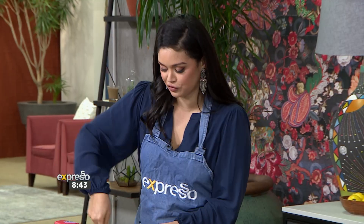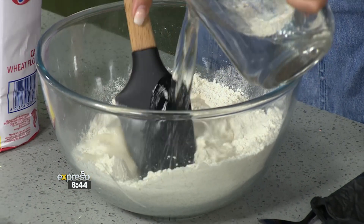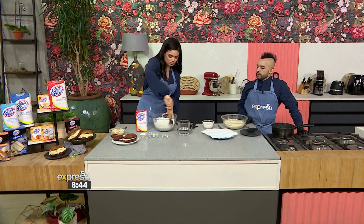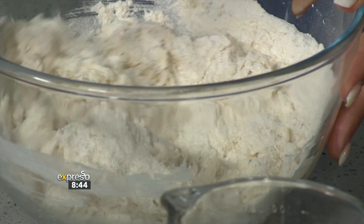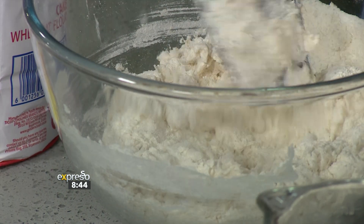With the water, you obviously need to watch for the consistency you're looking for, so don't start off with all the water at once. We're going to do about half and then add as needed. We want a dough that's easy to work with so you can create the fatcooks and pop them into the oil. Once you've mixed your dough, leave this to rise a little bit, and once your dough is risen, you are going to be creating the magic.